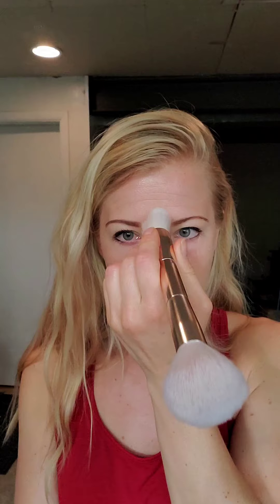Then right on the outer corners here. I'm going to use a little bit of that highlight color — just kind of squeezing this brush — putting the brightening shade right down my nose, a little bit on the chin, and a little bit right here on each side. Then I'm going to flip it over and take the big end and just make swirling circular motions to blend that in a little bit.